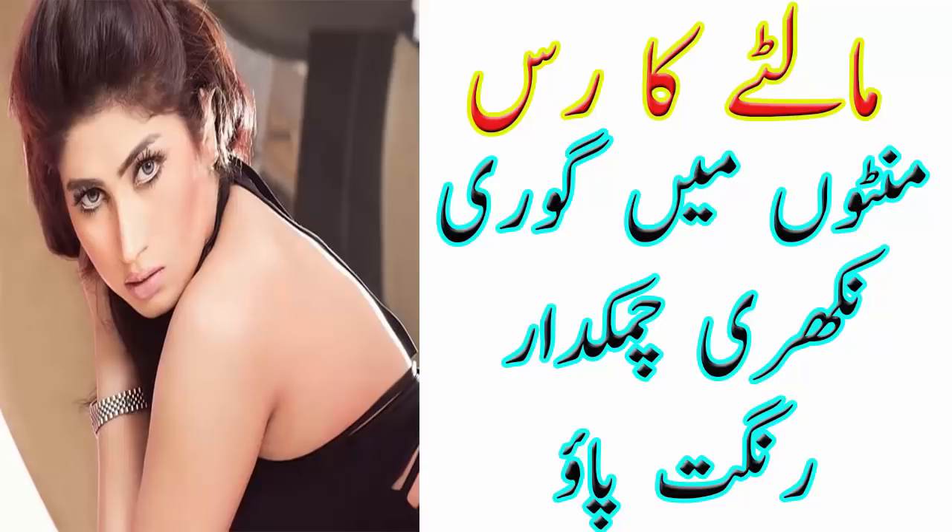Assalamualaikum friends, welcome back to my channel Laiba Health Tips. Viewers, आज मैं आप लोगों के साथ माल्टे से चेहरे की वाइटनिंग और चेहरे की सियाही दूर करने के लिए आसान मास्क शेयर करने जा रही हूँ।